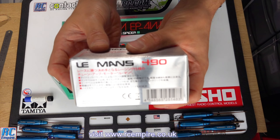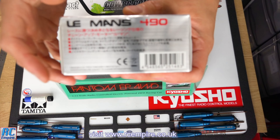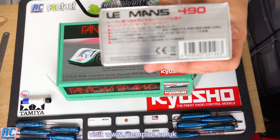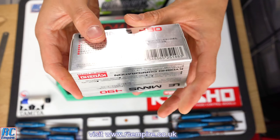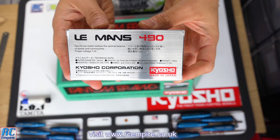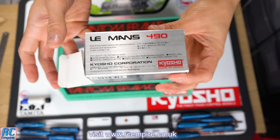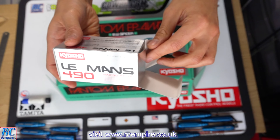Here we are with our chosen motor, the Kyosho Le Mans 490 30-turn brushed motor. This is actually the brushed motor Kyosho recommend in this model, and you can see all their recommendations in episode 1. On the back you can see specs including weight, dimensions, and no-load RPM at 7.2 volts, which is 15,400 RPM. This is a pretty reasonably priced motor, coming in at around £45.